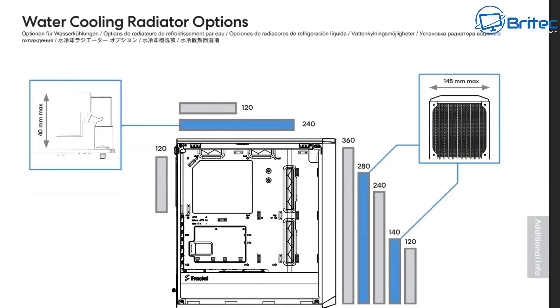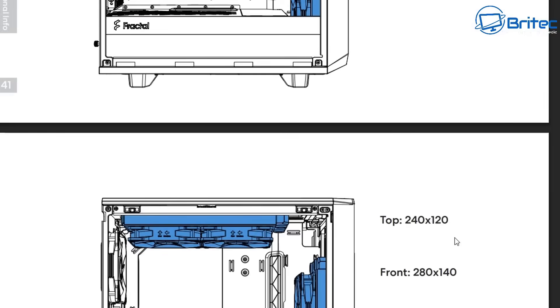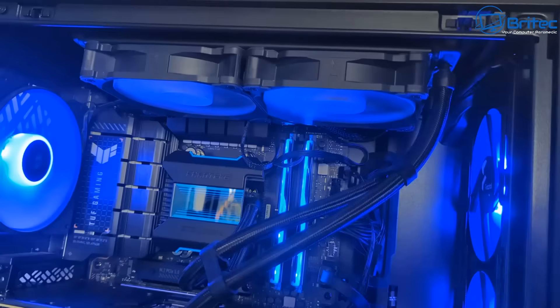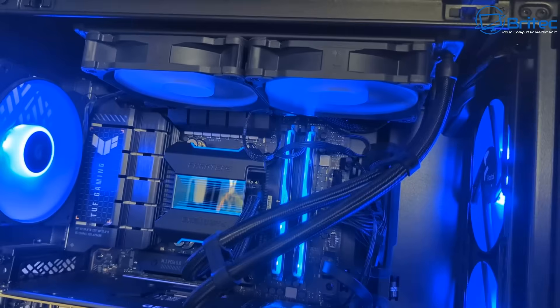Sometimes it's best to get a larger size case to make sure the radiator will fit. You can see they've highlighted in blue: 240 up the top, and 280 and 140 in the front — and yet it says it accepts 360. I've looked at images online and a 360 does fit in there, but some of the Corsair ones will fit while others might not. There's a controller at the very top there for your buttons, and that may come down a little bit, meaning the radiator may start to touch it if it's too long. Manufacturers need to be clearer on the actual length and space available in the front and top of cases, so people don't keep buying coolers that don't fit.